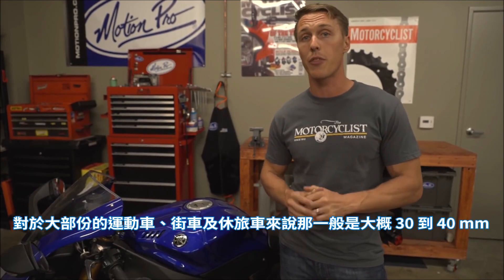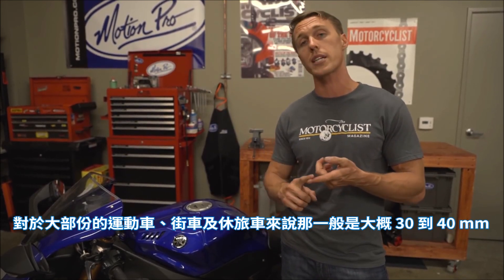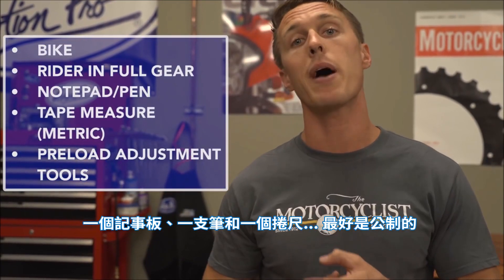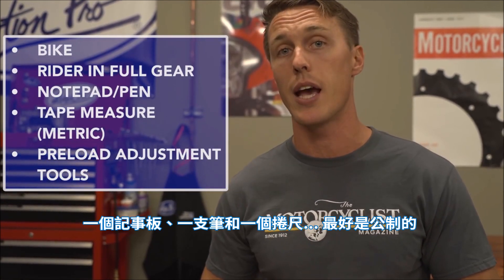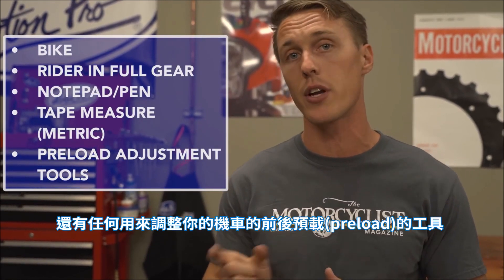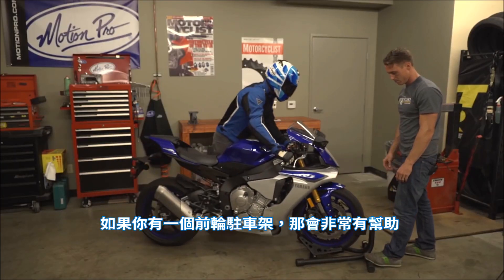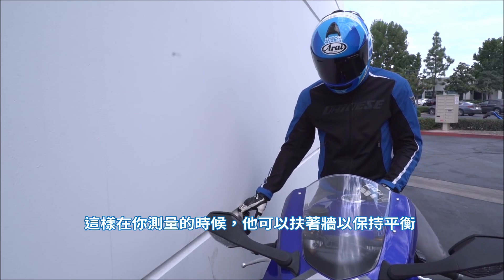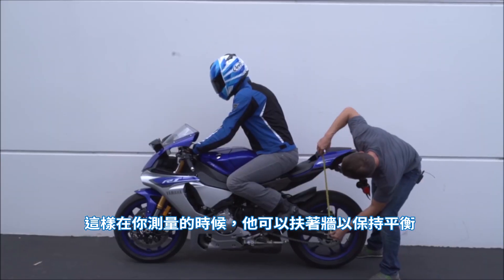That typically works out to about 30 to 40mm for most sport bikes, nakeds, and sport tours. To measure sag you'll need the bike, the bike's rider in full gear, a notepad and pen, a tape measure — preferably a metric one — and any tools needed to adjust your bike's front and rear preload. If you have a front wheel chalk that's going to be really helpful; otherwise plan on working next to a wall so that the rider can reach over and balance himself while you take some measurements.